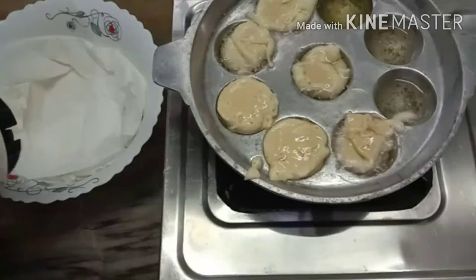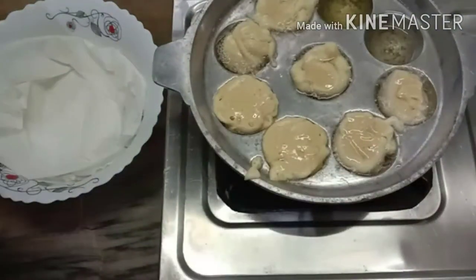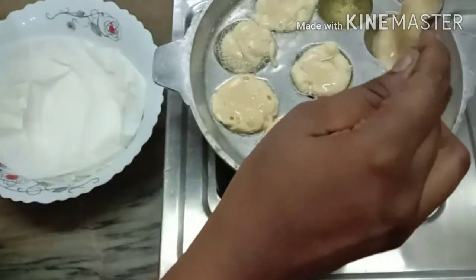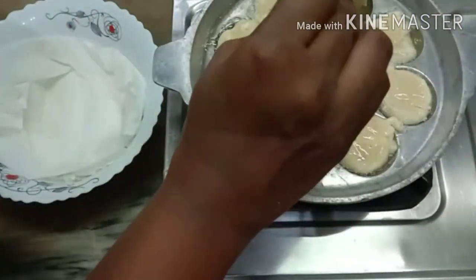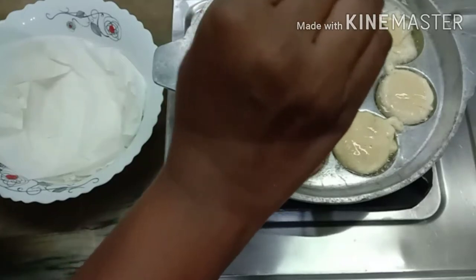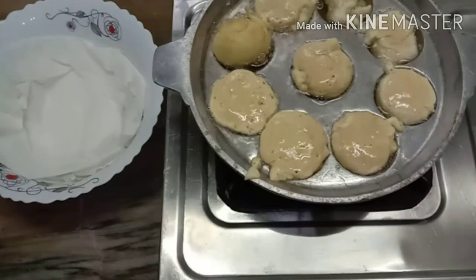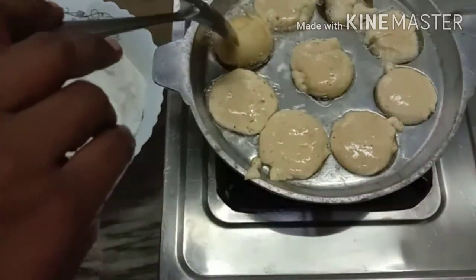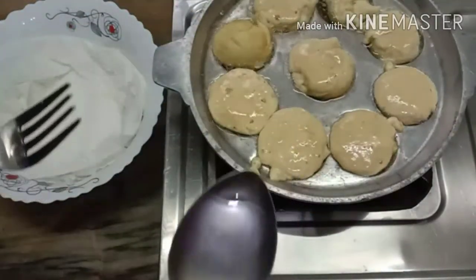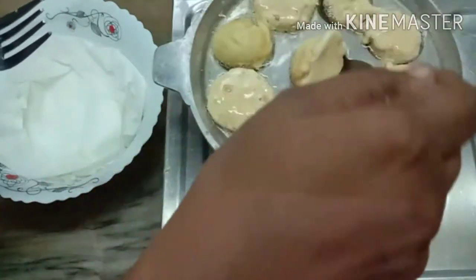I will add the whole sauce to the sauce. I will add the sauce to the sauce. We will start with 10 minutes. Let's cook it in 10 minutes.